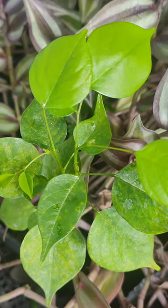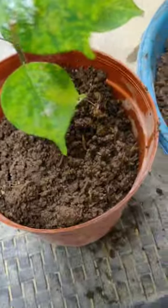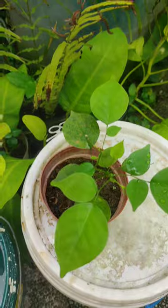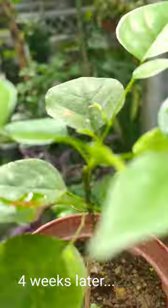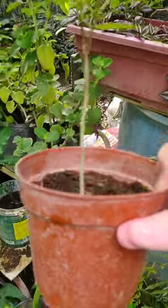I replanted this Nara seedling, which just grew among the potted silver inch plants four weeks ago, in a four-inch grow pot. Here it is now after four weeks, looking stable already. That's the one I should repot into a bigger pot after about another week or so. Happy planting!